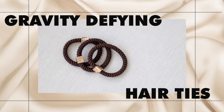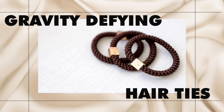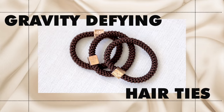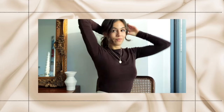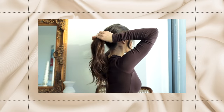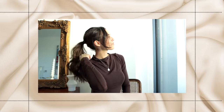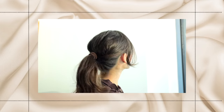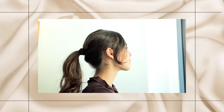Lexi Hair just launched these brand new gravity-defying gentle hair ties. There's no plastic and no rubber in these hair ties, so when you put your hair up there's no pulling — they're really gentle, which is important if you want to protect your hair from breakage and damage. They're specially designed with interlocking fibers that hold your hair up really high, defying gravity without pulling. Your ponytail or bun won't sag, which is a definite plus.